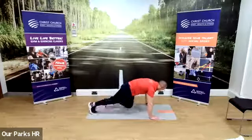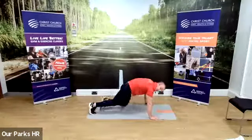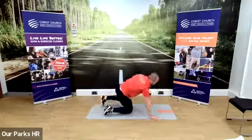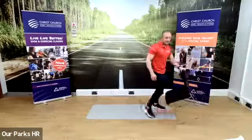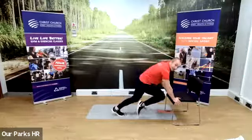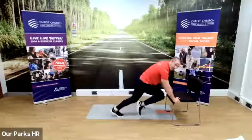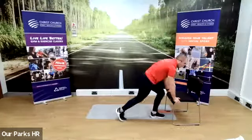Nice and light on your toes, bring your knee into your chest. On the floor it's going to be the harder version; if you want the easier version, use an incline. Same thing, exactly the same thing — nice and light on your toes. Three, two, one. Good.